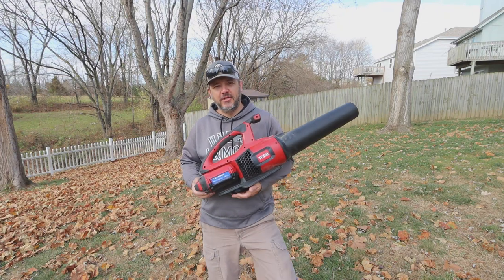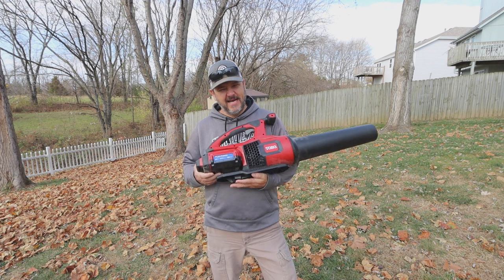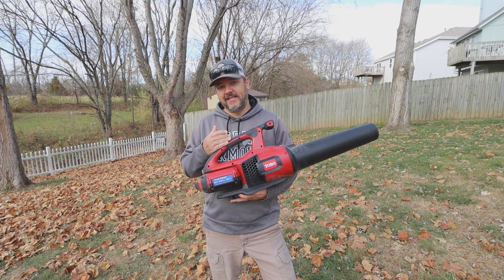What's going on everybody, welcome back to this episode of Z4 Outdoors. Today I'm going to go over something that probably not a lot of you want to hear but needs to be heard — the untold truth about what nobody tells you about battery powered equipment.